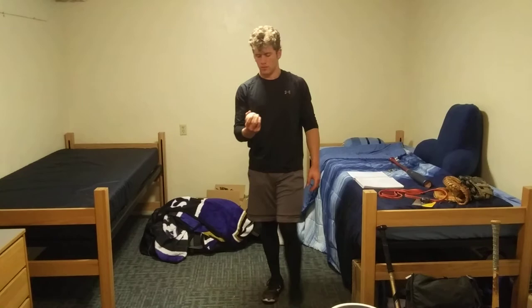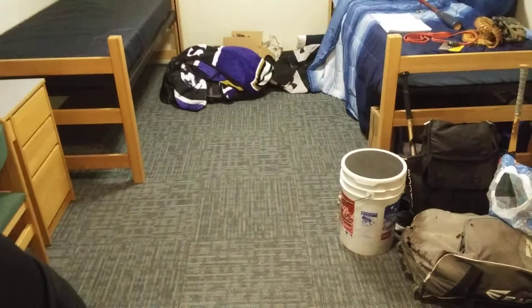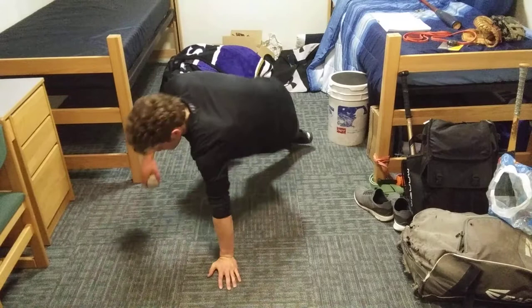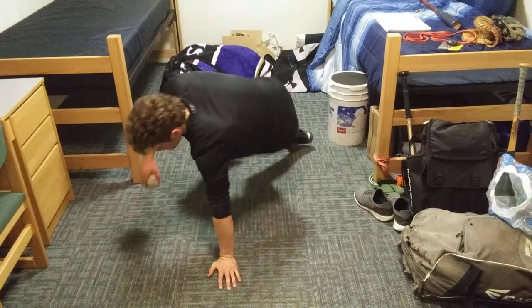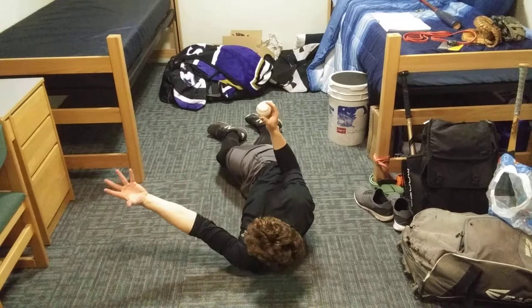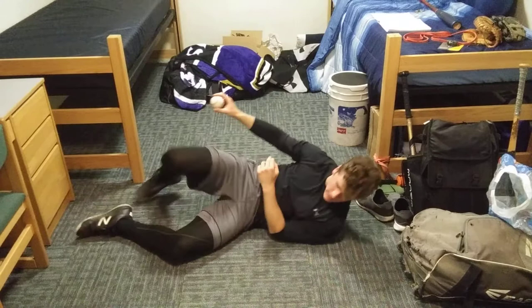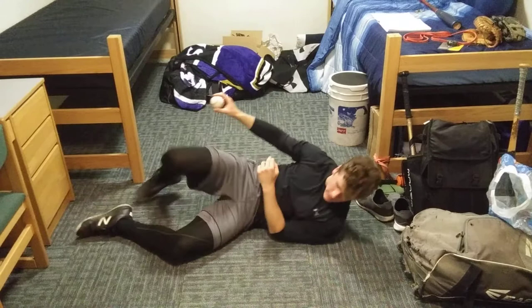To finish off the upper body, do some rotator cuff activation. Use a weight — a plate or dumbbell, whatever you please. Lay on your side, take the hand with the weight and put the upper arm right at your side. Use your opposite arm underneath to make sure the upper arm stays in contact with your side — that's what we want, not flaring out. Just rotate up. Go ten reps each side.